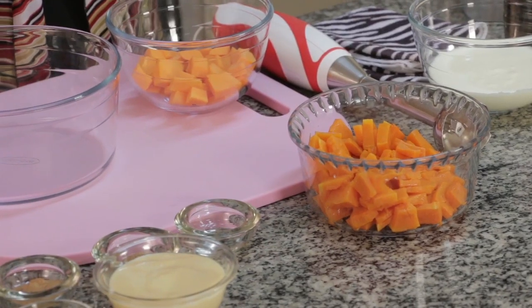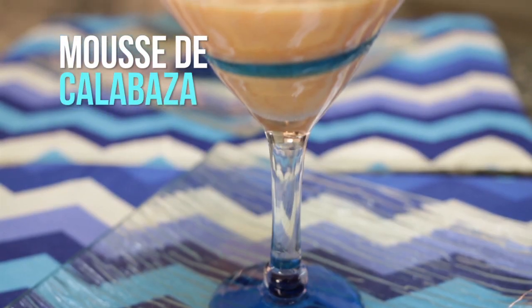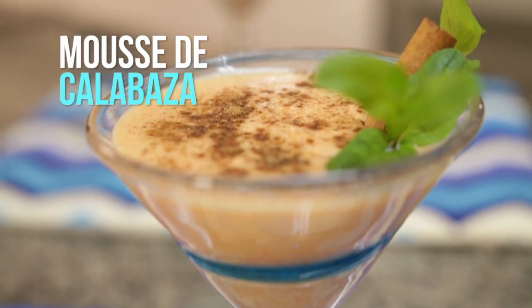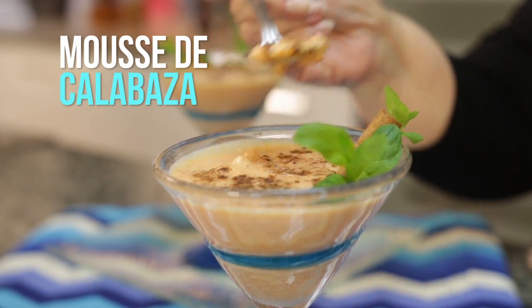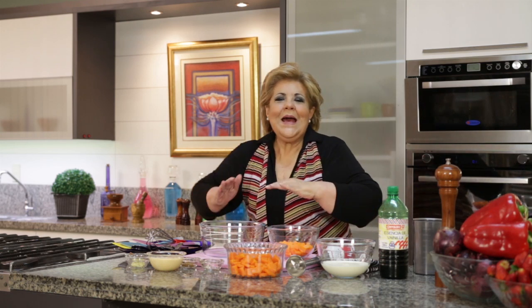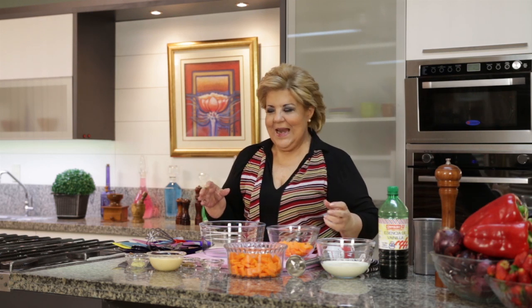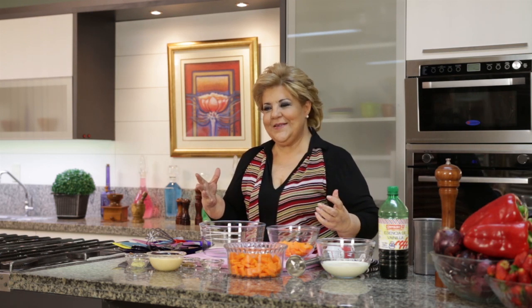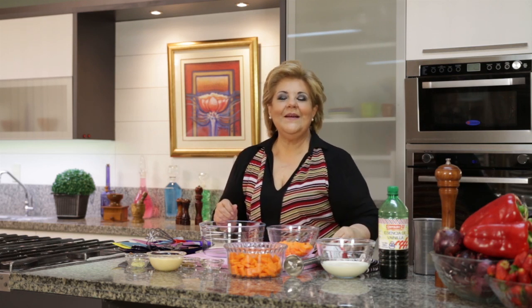We have calabaza. We use it so much — for savory, for sweet, for soup, for puree, for cream. We are going to make a mousse of calabaza, but sweet. This is a recipe from our dear student Esmenda. I want to send love to Coronel Oviedo and Caguazú — she dominates that area. The best catering, the best dishes in her own local. So, Esmenda, esta mousse de calabaza.